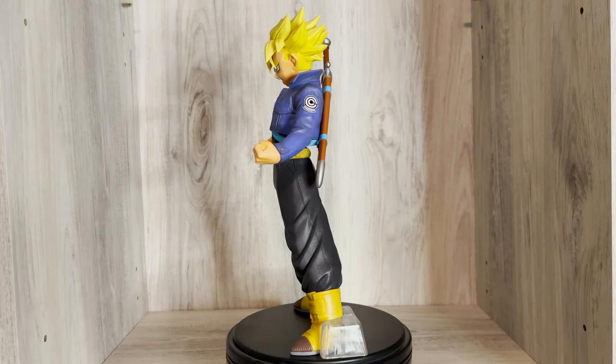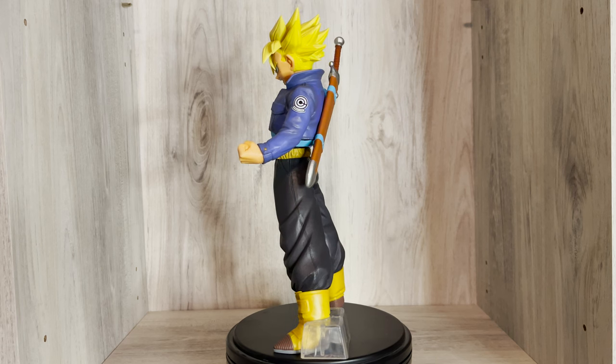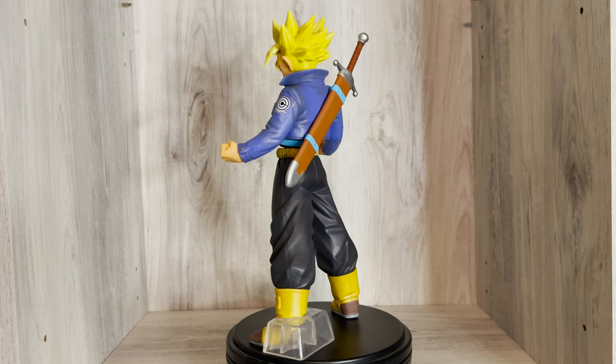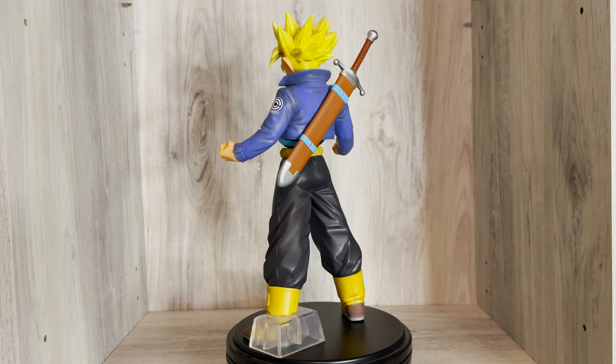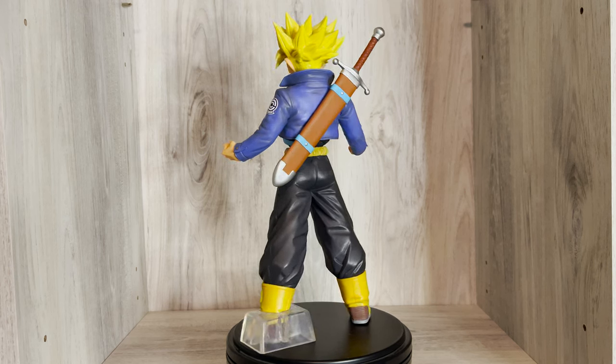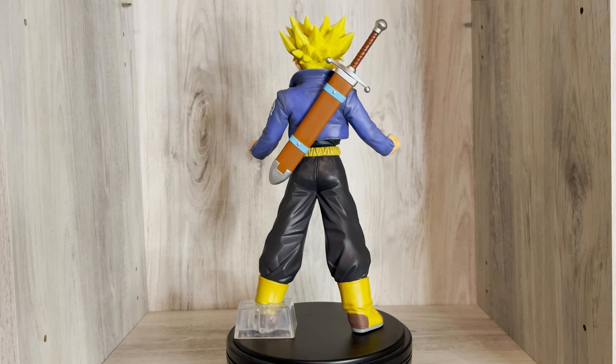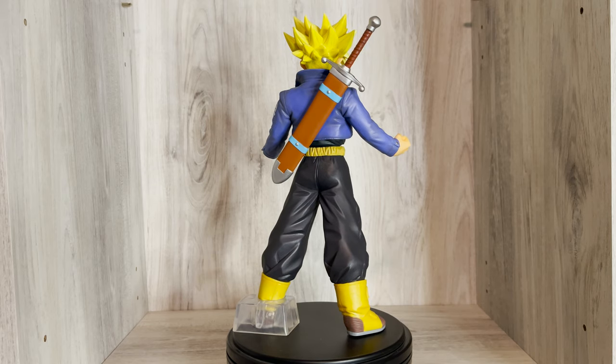Ichiban Kuji is a limited run lottery system created by Banpresto. These figures are usually exclusive to Japan and will have their overseas or Ichibancho versions released in limited quantity, if at all. The prizes vary from art boards, towels, phone straps, or a plush, but the most sought after prizes are the figures, and usually the last one prize is the most valuable.